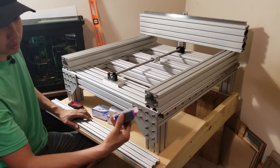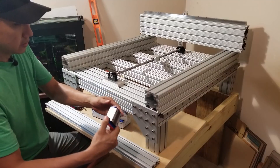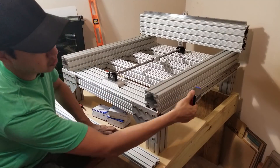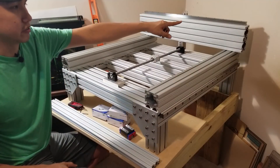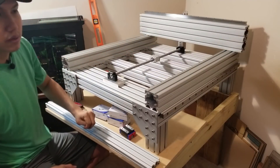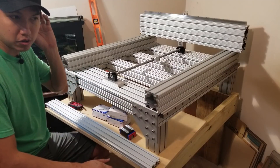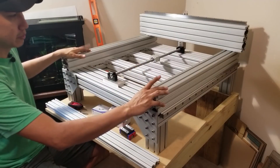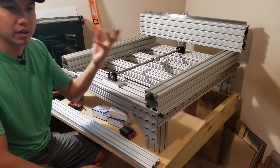I can try to put the linear bearings in — it's gonna have two on each side, and then on the gantry it's gonna have two at the top and two at the bottom. But as far as I can go today, that's it — just putting the whole frame together kind of. Now I just need to take more measurements before I can continue.